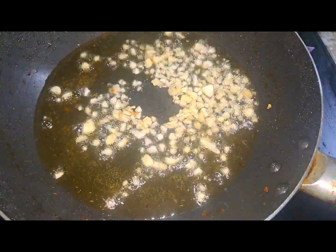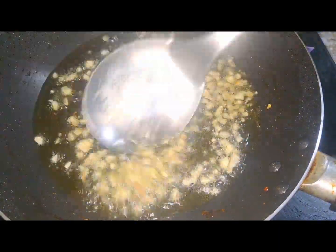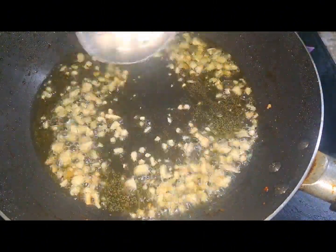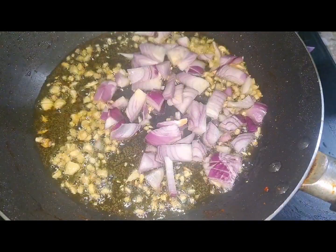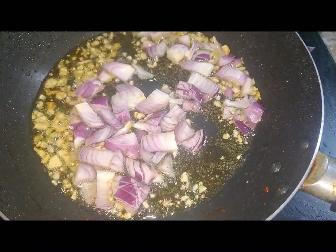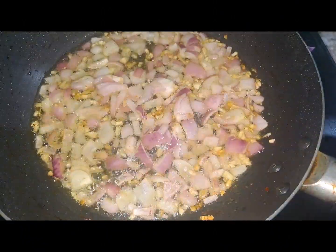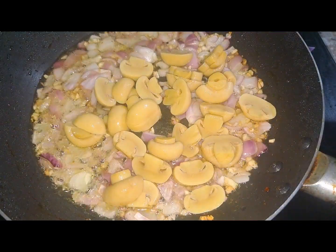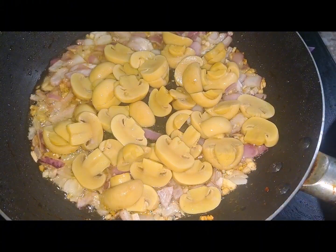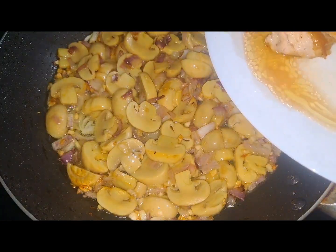So, eto na ulit yung ginamit ko. Habang sinusauté ko yung ating garlic and onion, hinahalo ko lang po para hindi siya masunog — medium heat lang po siya para lumabas po yung aroma ng ating onions and garlic. After that, ilalagay ko na yung ating mushroom na na-slice. Sauté ulit, and then mix para pantay yung pagkakaluto ng ating mushroom.